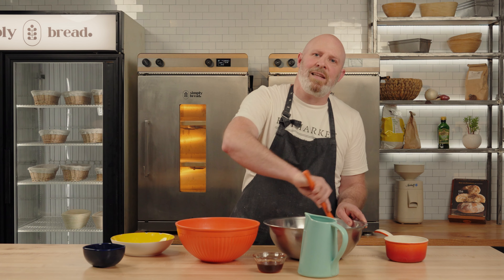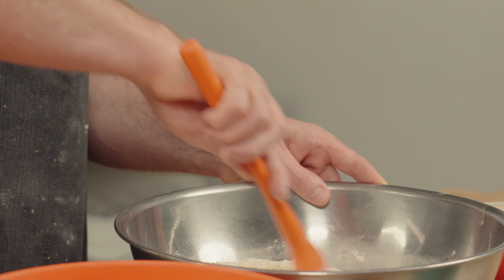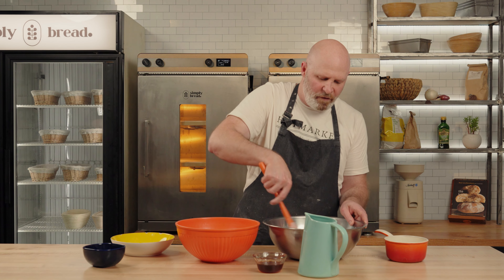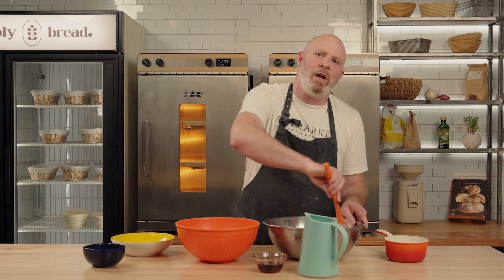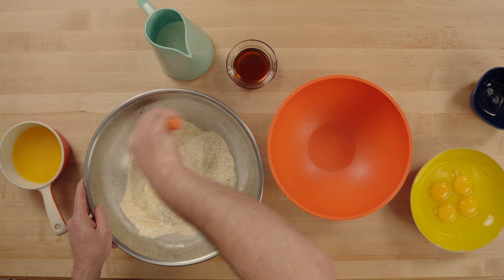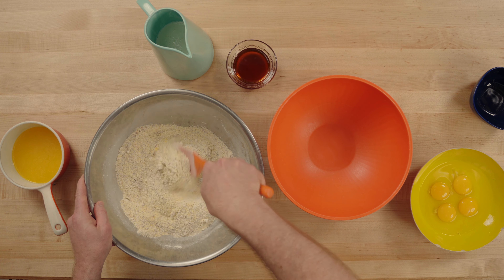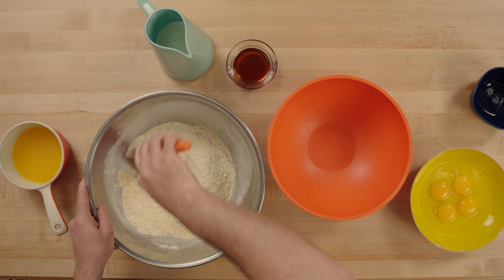The two dry ingredients I haven't added yet are the baking soda and the baking powder. I'm going to wait until tomorrow to add those because for this particular cornbread we're going to allow it to rest overnight in the fridge. That should help the flavors marry together, and that time soaking and hydrating should also make for a softer, more tender crumb when we're done.